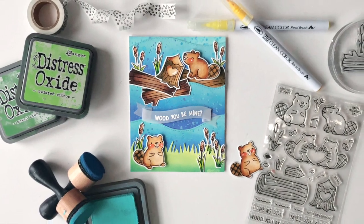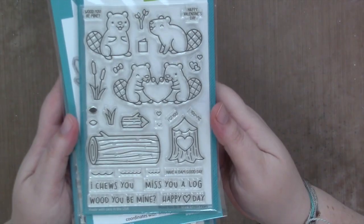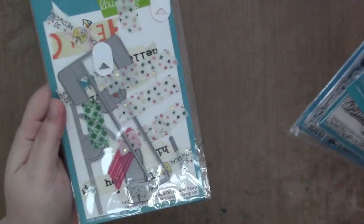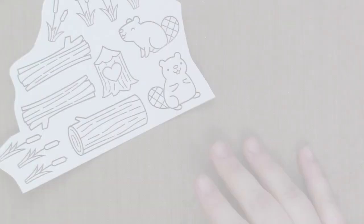Hi guys, Sam here and I'm back with another video for Lawn Fawn. Today I'm going to be making a card using the new Would You Be Mine, the Swan Soiree, and Totally Awesome stamp sets and their coordinating dies.